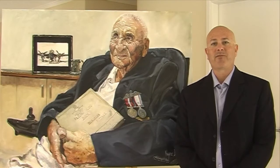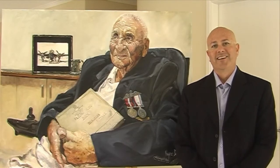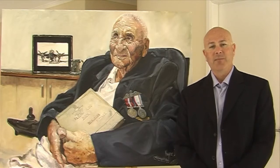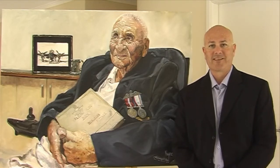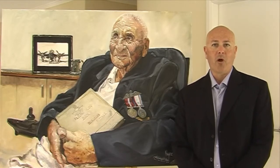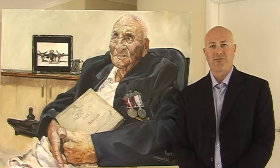G'day everyone. I'm Wayne Dowson from Wayne Dowson Fine Art. I'm very pleased to share with you all the latest painting in my ANZAC portrait series. The painting features 90-year-old WWII flying instructor, Mr. Fred Mills.